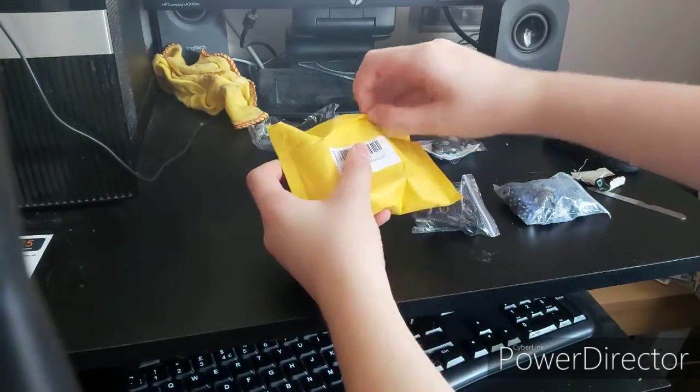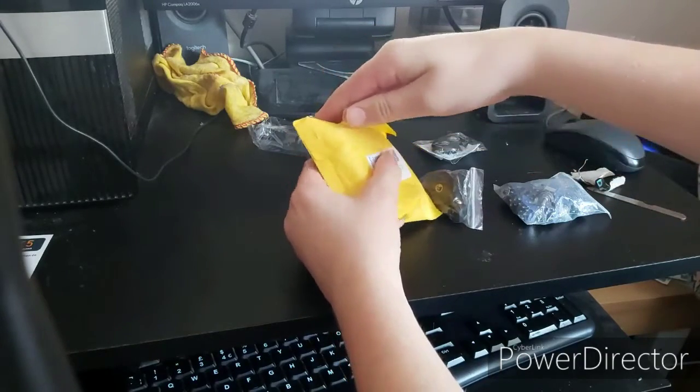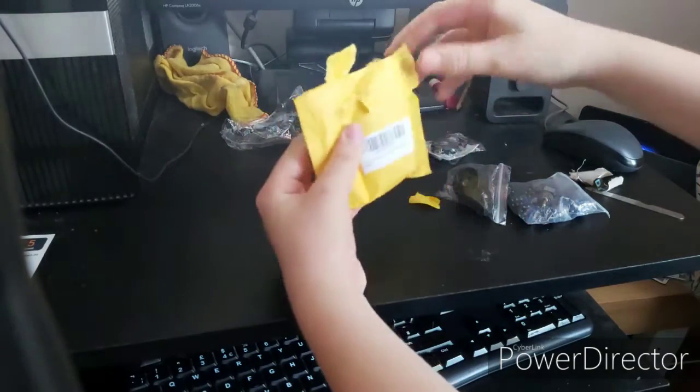In this yellow package, which was again insanely difficult to open, was just the lead-free rosin core solder wire I'll need to be able to solder things to the 20x4 character LCD display that I'll show you in just a moment.